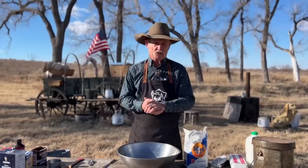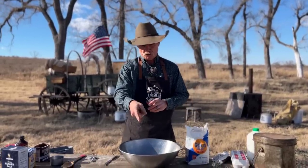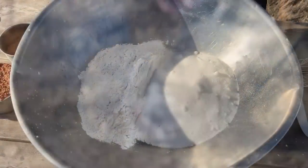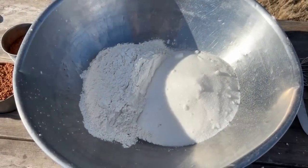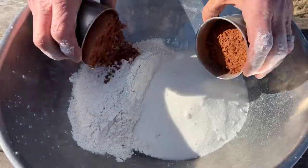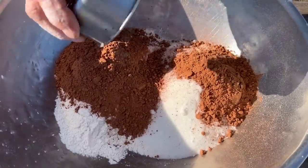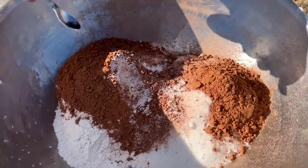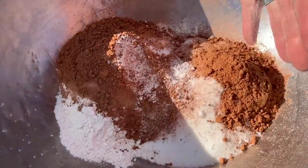There ain't no sense in beating around the bush here. We need to go ahead and get started, because if you'll look at Major, he's looking a little thin and wanting some chocolate cake. We started off with three cups of all-purpose flour, three cups of white sugar. Next, we're going to add a cup and a half of unsweetened cocoa, four teaspoons of baking powder, two teaspoons of baking soda, one teaspoon of salt.